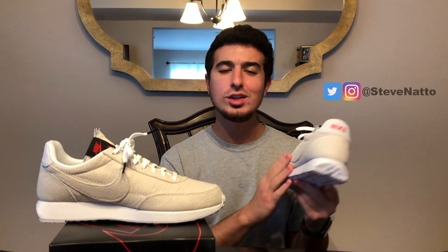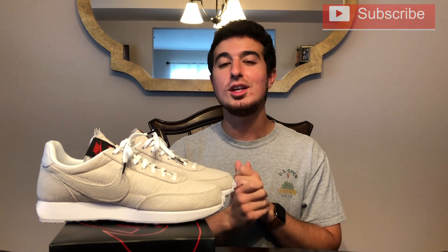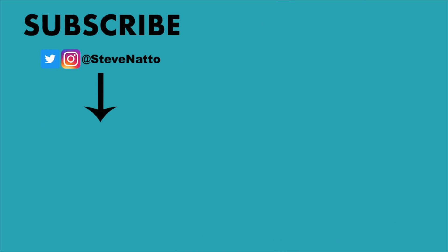Let me know in the comments below — what do you guys think? Which is your favorite pack and what do you think of this sneaker? I'd love to know your thoughts. As always, I really appreciate you guys watching — thank you so much. Be sure to hit that subscribe button if you're not subscribed, and drop a like if you enjoyed this video. That wraps it up for today's video on the Upside Down Nike Air Tailwind 79 from Stranger Things. Thank you guys again and I'll catch you on the next video.